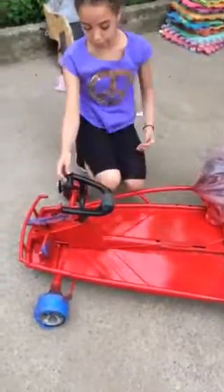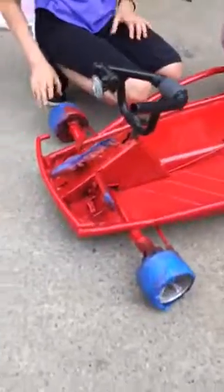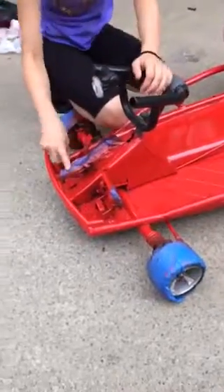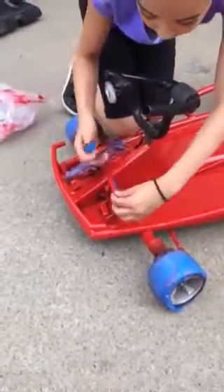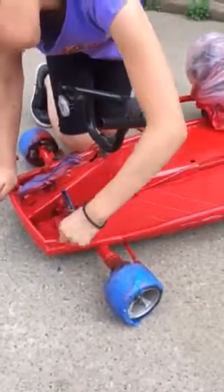This is where we have our steering wheel. We had to take this off because it was going to be hard otherwise. We have a surprise at the end. This is the brake pedal which actually does work.